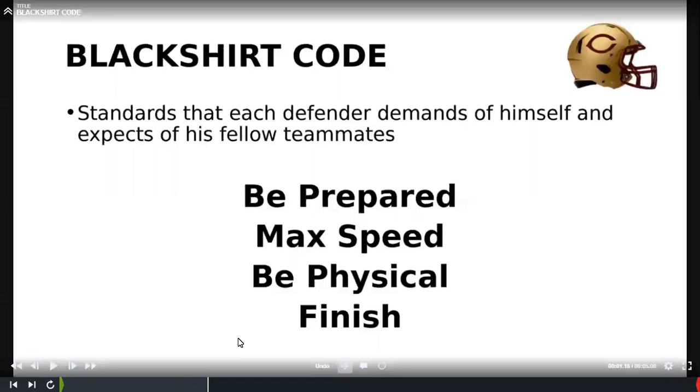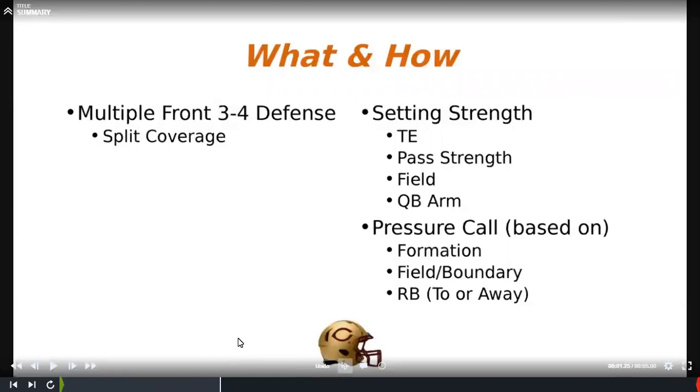Our defense really looks at just four things for our guys with what we call our black shirt code: be prepared, play fast, play physical, and finish. As coaches we want to make sure we're giving them tools and not making them think out there. We're a base 3-4 split coverage, come out of a two-high shell and do a lot of different things. I'm not really going to touch on the back row coverage.